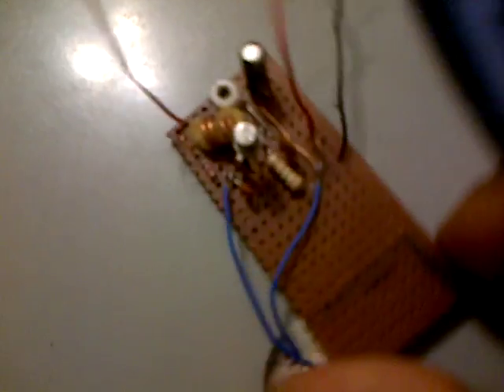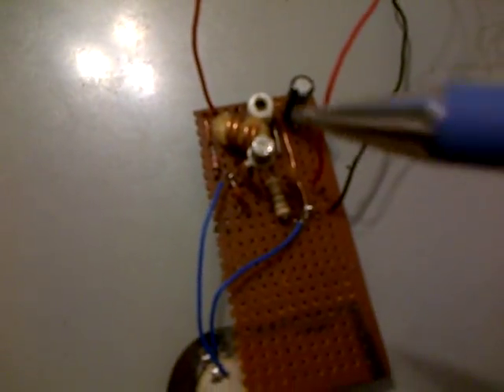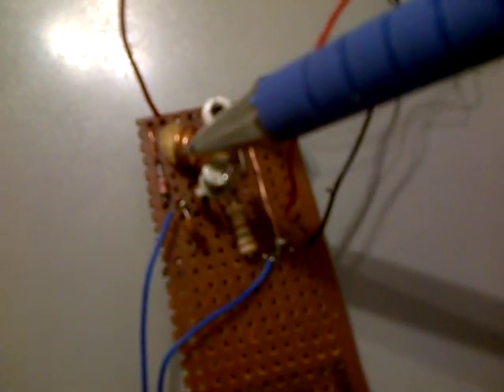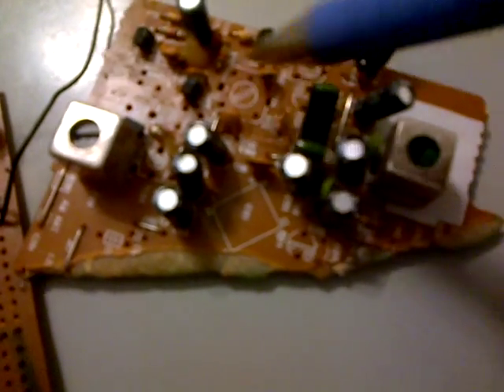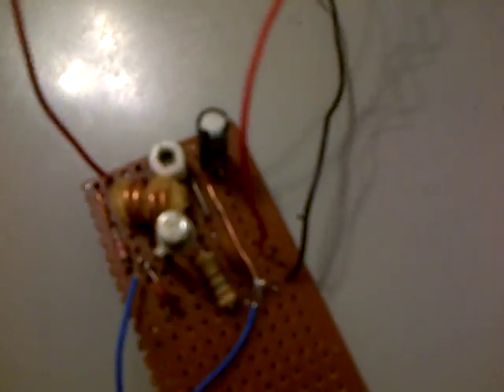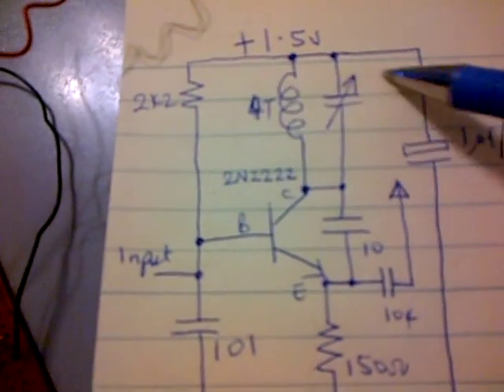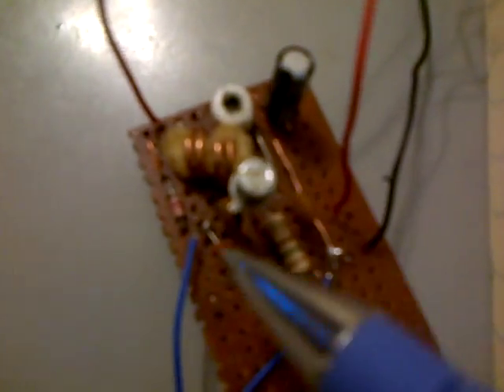So here you have the circuit completed already — it's a very quick one. You have the transistor and the coil; we got it off an old radio, just opened it up and took some of the parts. Here you have a variable capacitor, and this is the electrolytic filtering capacitor to decouple any ripples from the power supply. And there you go — you have your 150 ohm resistor and your 2.2 kilo ohm resistor.